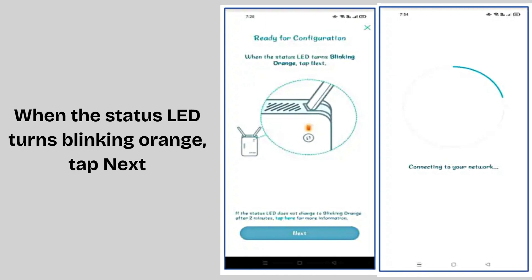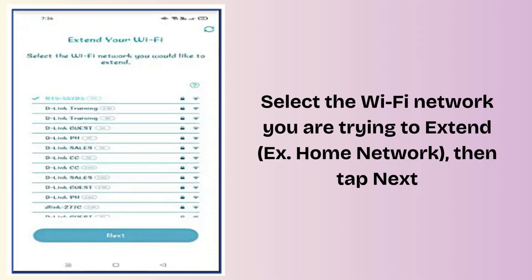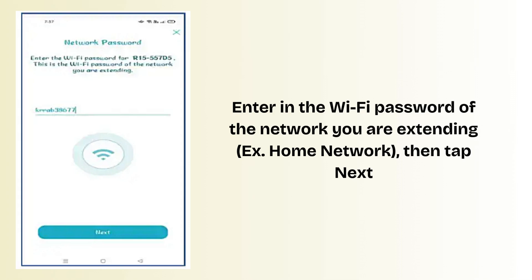When the status LED turns blinking orange, tap Next. Select the Wi-Fi network you are trying to extend — for example, your home network — then tap Next. Enter the Wi-Fi password of the network you are extending, then tap Next.